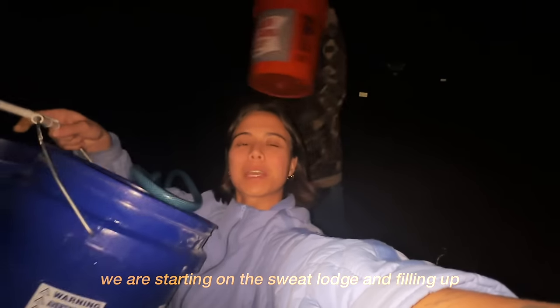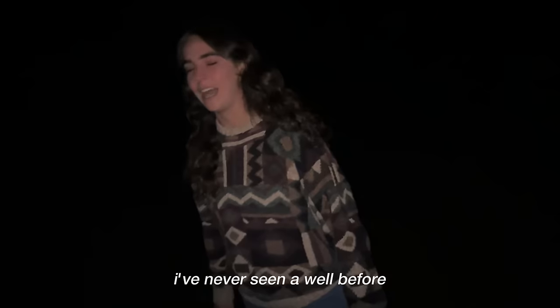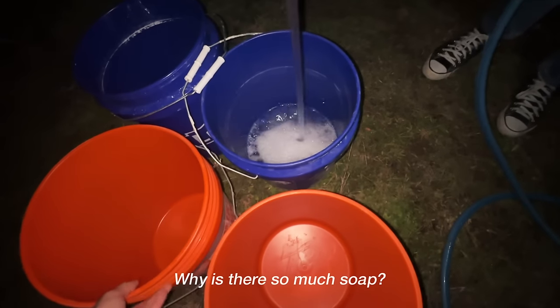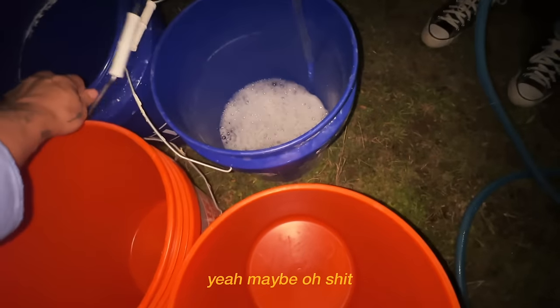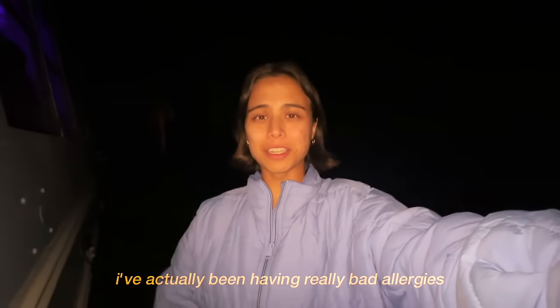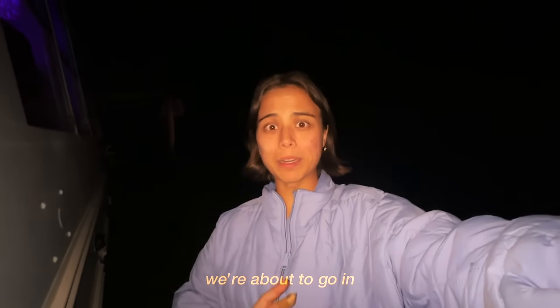We are starting on the sweat lodge and filling up all of these buckets with water so that when we're done we can rinse off. I've never seen a well before — could this be dry? There's so much soap — maybe let's rinse them out, because we're gonna be dumping this over ourselves. I've actually been having really bad allergies, so I think this is gonna be really amazing for me. We're about to go in — wish me luck.